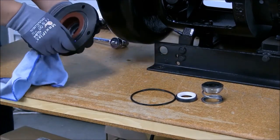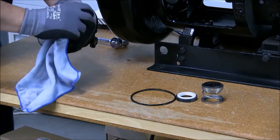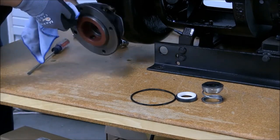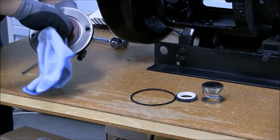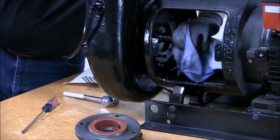Remember to clean all sealing areas, including your O-ring groove, as well as your seal seat area and shaft.